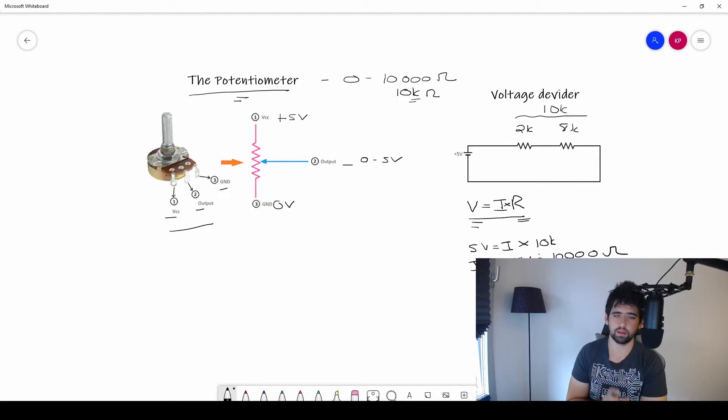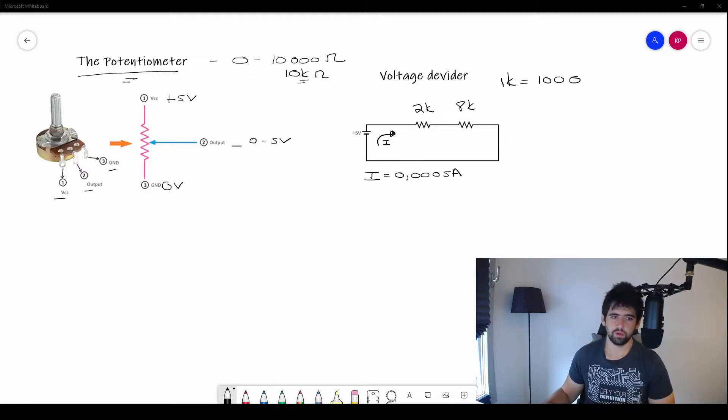Now that we have our current of 0.0005 amps — very small because the resistance is so large — we can use this. We calculated the total current in our circuit: 0.0005 amps. Remember, 1k equals 1000 ohms. Now I'm going to split my resistors — for example, 2k and 8k — and calculate the voltage across each one.